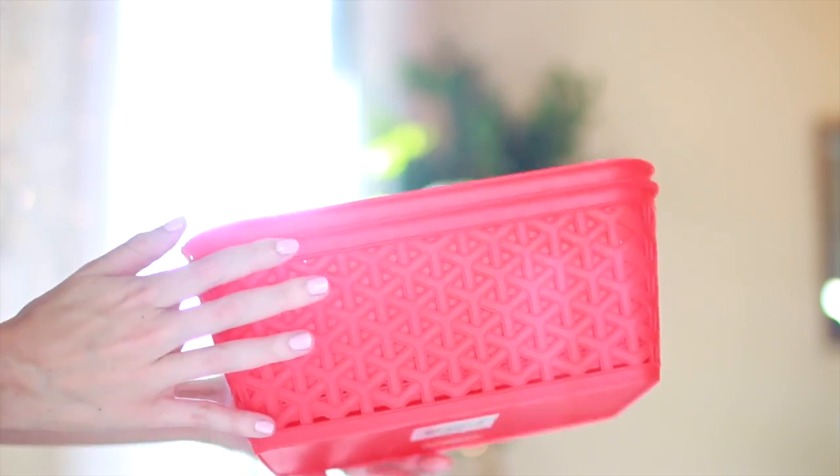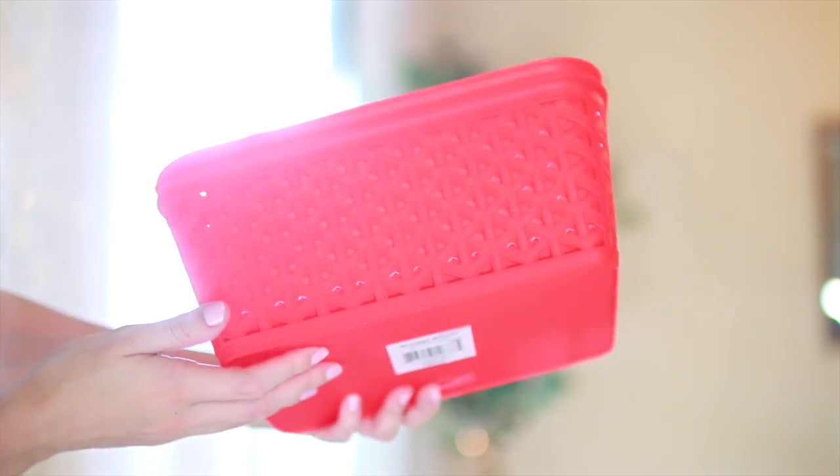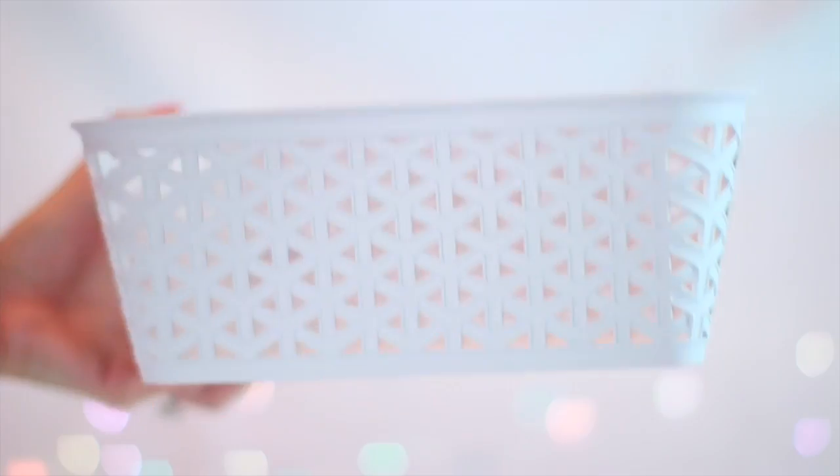Now for some under-the-sink storage ideas — mine was a total and complete mess. The first things I found were these plastic containers. They have a ton of different ones in all shapes and sizes, but they're usually in really bright colors, so to tone it down you can spray paint them in whatever color you like so they look a little nicer. Then I put them on this stackable shelf to maximize the space.